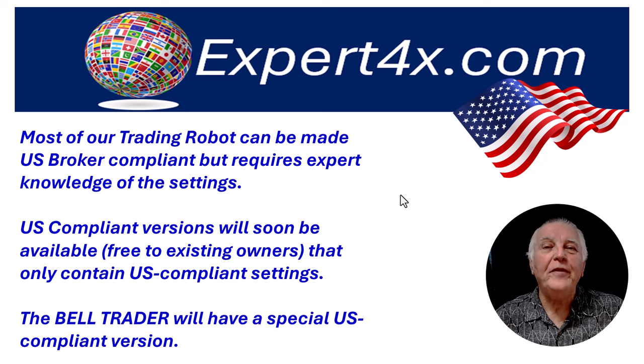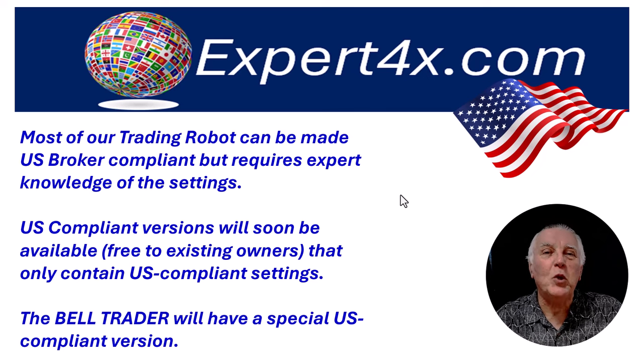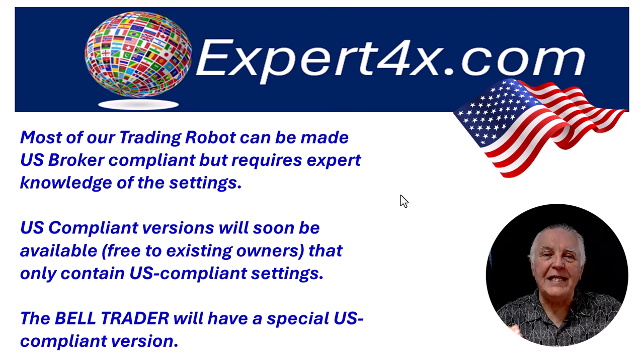These will be free updates to existing owners. The first robot this is going to apply to is the Bell Trader, which will be launched next week. It will actually have four versions of the EA: MT4, MT5, US compatible, and the regular version.